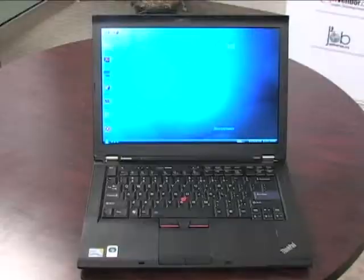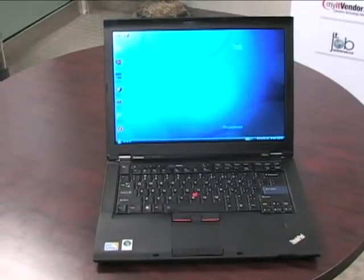My name is Chet Joshi. I'm from Lenovo Canada, and today I have the T400S with me. We're definitely targeting the medium to large enterprise space, which is where the T-Series really sells into today.